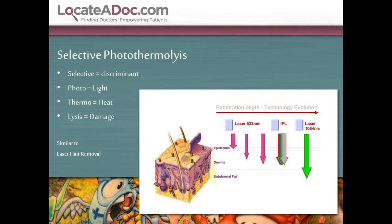We like to use the term selective photothermalysis. Selective because it's discriminant — you have to have a certain wavelength to target a certain tattoo color. We're using photo or light energy. We use the heat of the laser once it's absorbed by the pigment, and then lysis damages the pigment particles, allowing the larger pigment particles to become smaller ones.